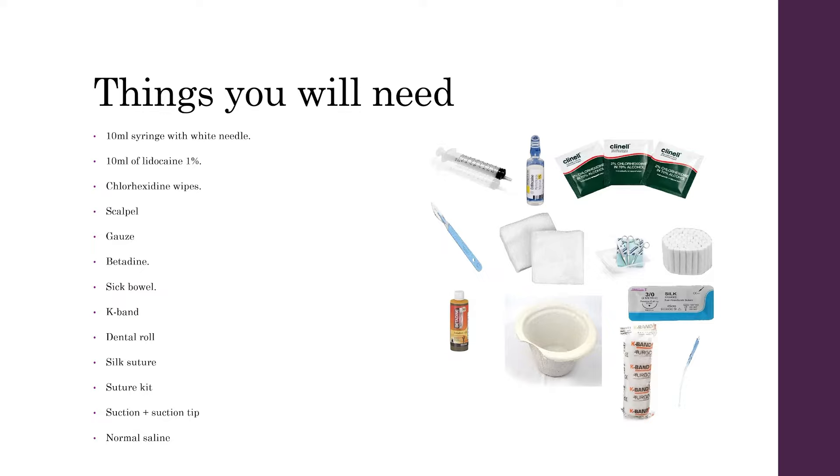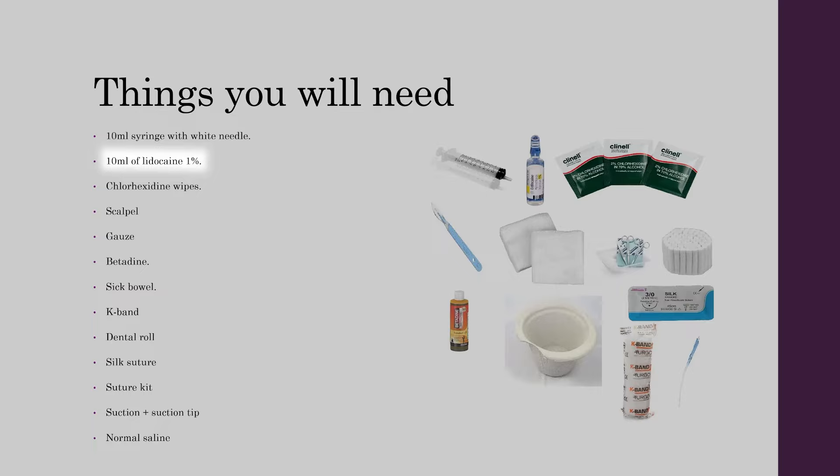Things you will need to assess a patient with a possible Pinner Hematoma are a 10ml syringe with a white needle, 10ml of 1% lidocaine, chlorhexidine wipes, a scalpel, gauze, betadine, a sick bowl, K-band bandages, dental roll, silk suture, a suture kit, a suction and suction tip, and normal saline.